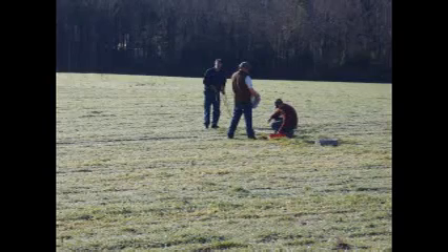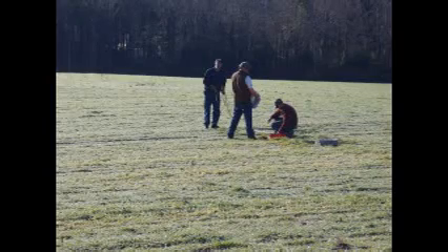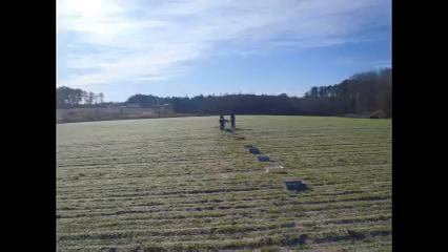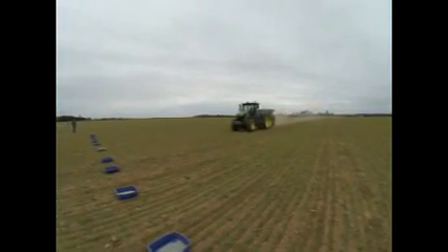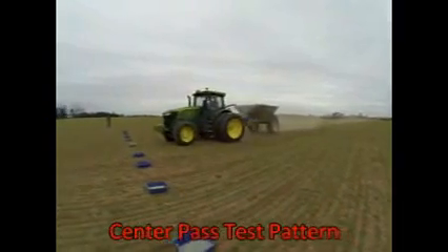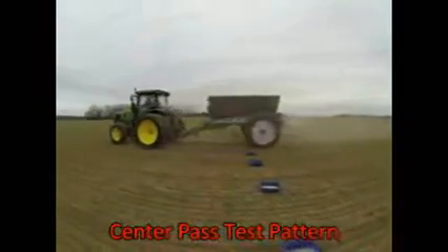The full swath is measured. A red pan is placed to indicate the center, and side pans are added until the grid is complete. The operator is driving a center pass pattern. Note that the center pan is gray and all other side pans are blue.